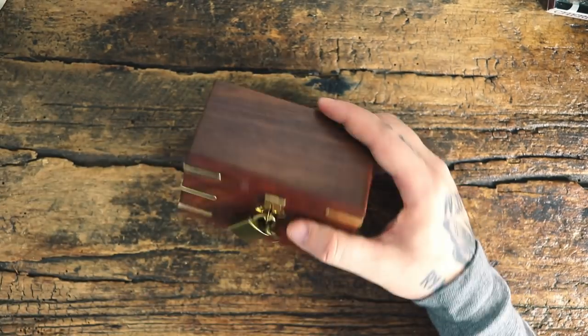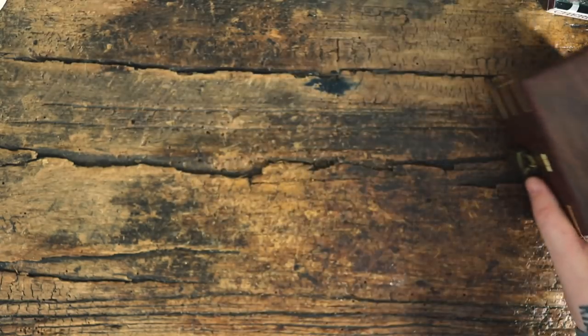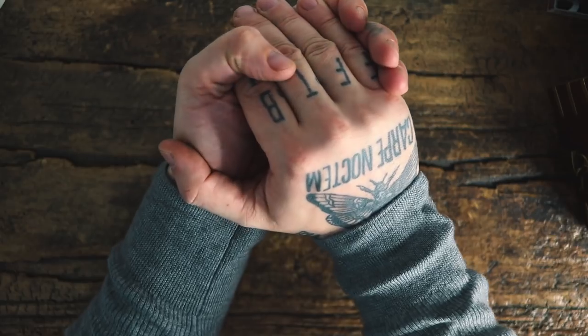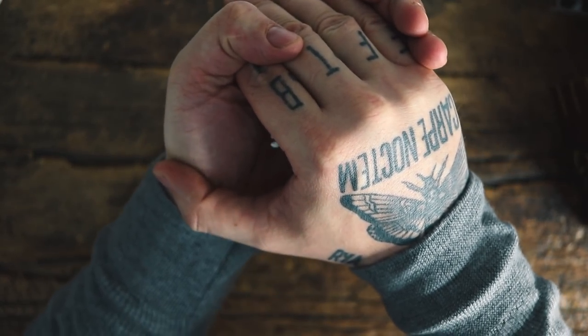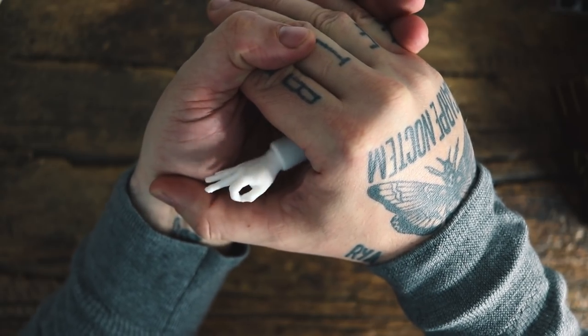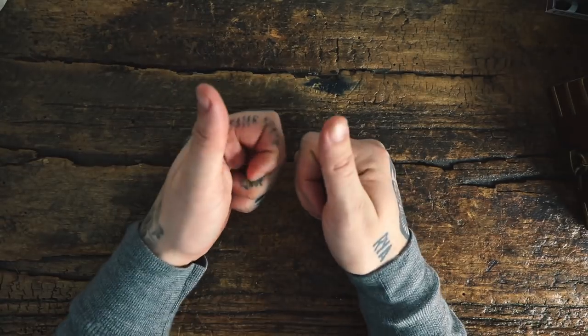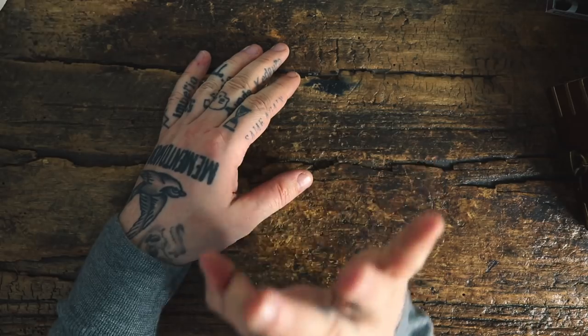Before I show you this, I wanted to show you one of my favorite things that I picked up at the magic convention. As you can see I've got nothing in my hands, but if you just take a closer look — got him! So yeah, that's a lot of fun. Thank you Alan Rorison who made that for me. That's amazing.